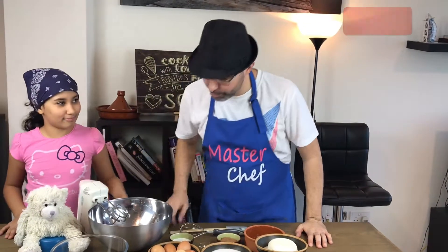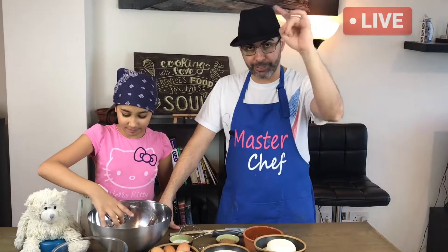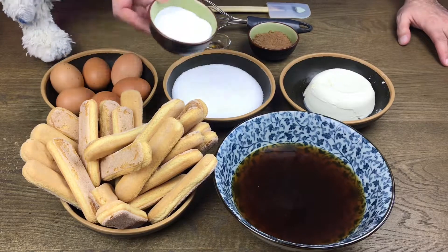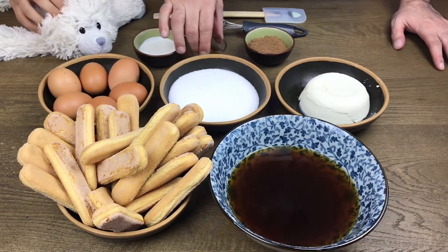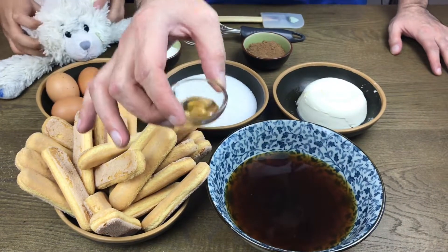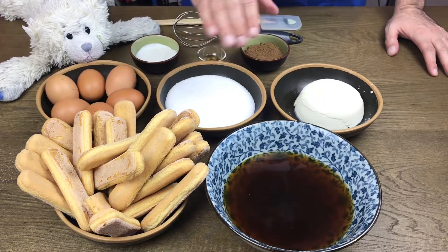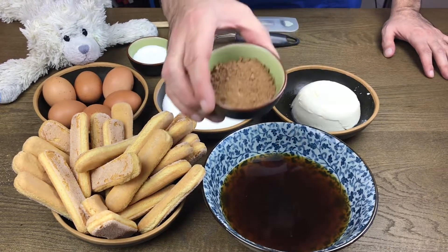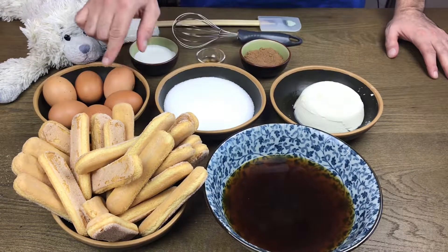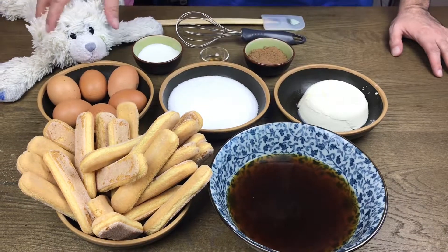Let's go over the ingredients for today: cream, vanilla extract — use vanilla extract, don't use any other vanilla because this will give you a nice beautiful flavor. We're not putting any alcohol in here, that's why you need the strong flavor of vanilla. Cocoa powder, mascarpone cheese, sugar, eggs, ladyfingers, and espresso coffee.